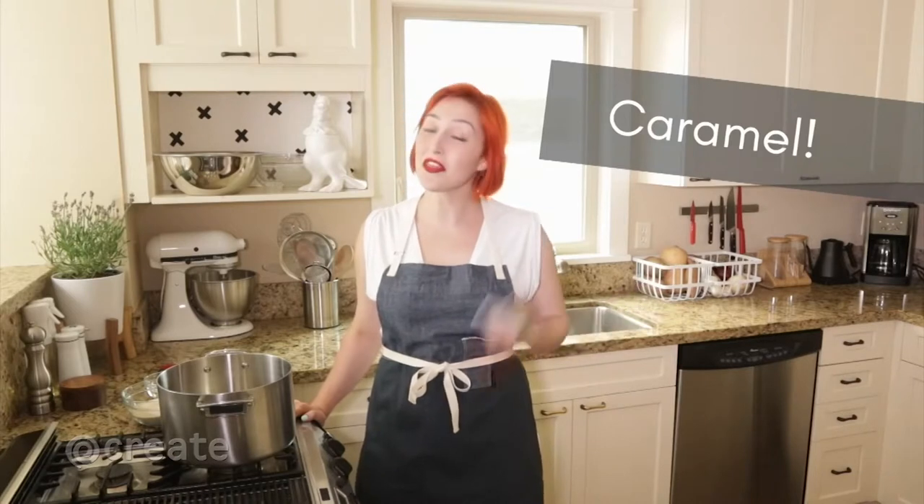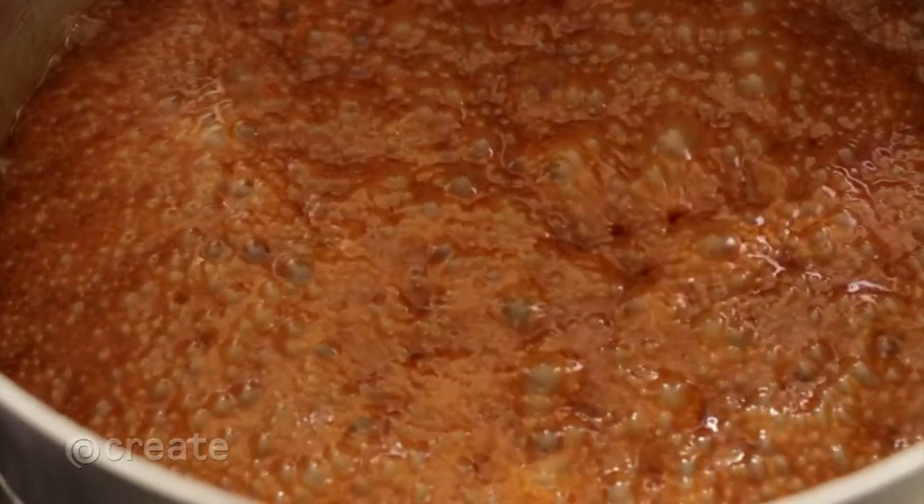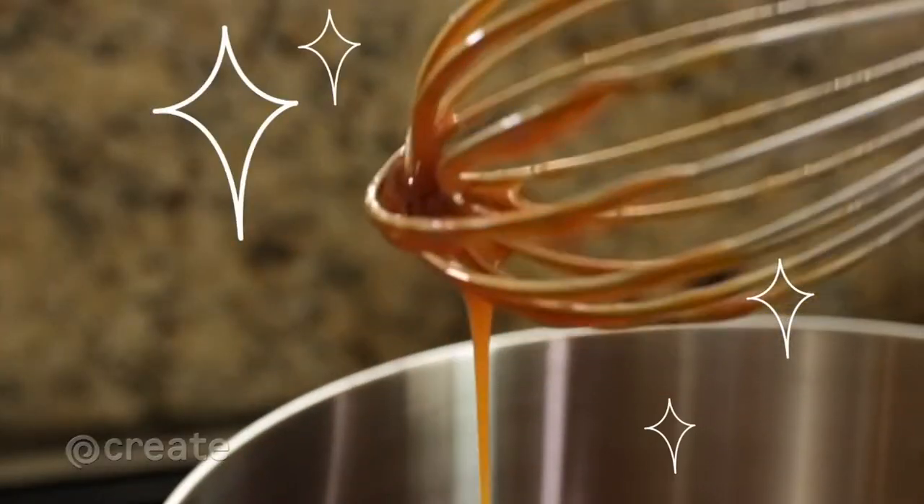Candies, sauces, spun sugar — caramel can do it all, and with a little know-how you can conquer caramel in your own kitchen. Here's what you should know.